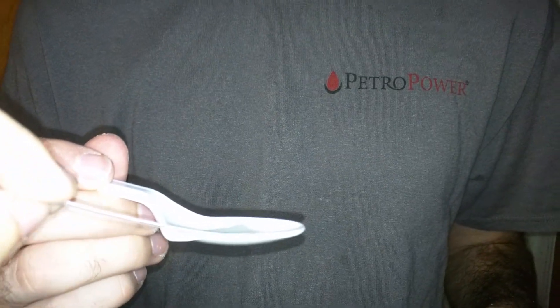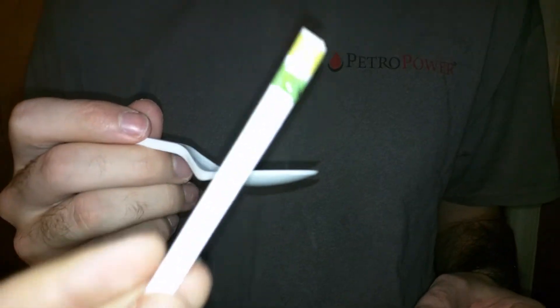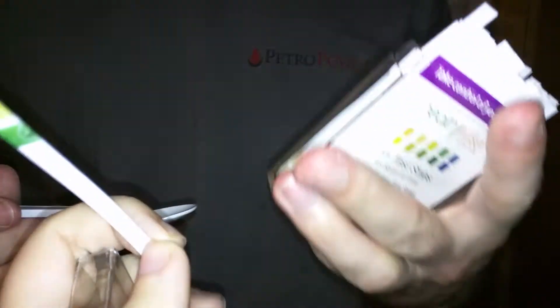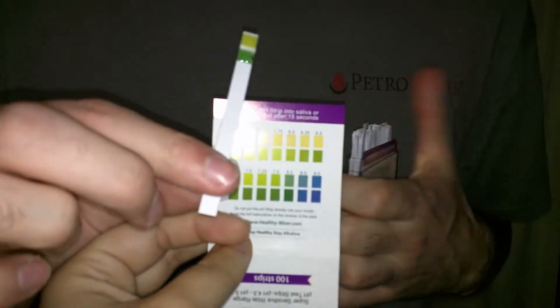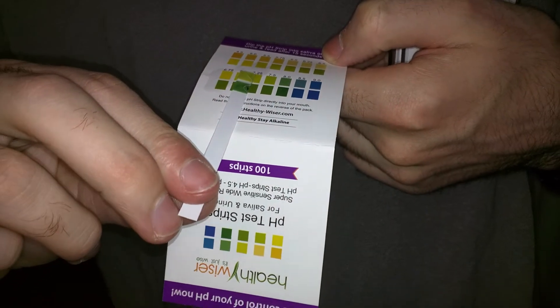You should do this for 15 seconds. I'm going to take a picture of this when I'm done so you can see. You can see the green. I'm going to go ahead and get the chart. Now I'm going to line it up. Looks like about the 7 or the 7.25.